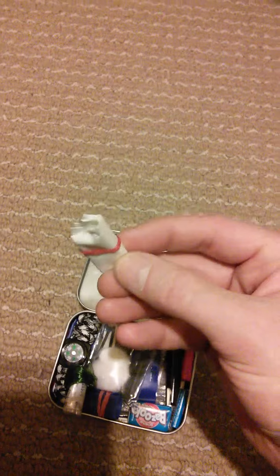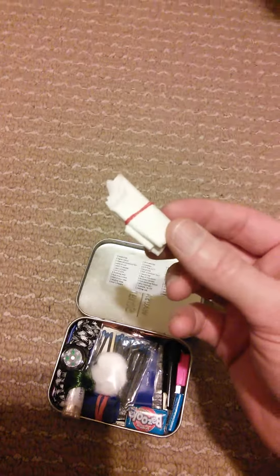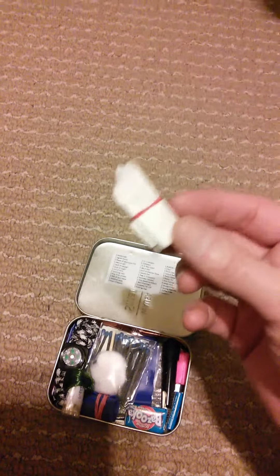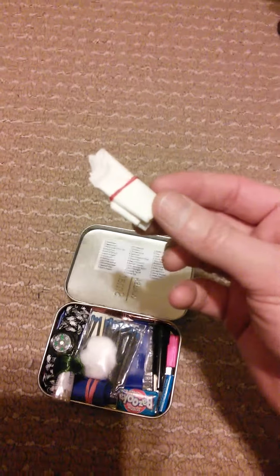These are coffee filters. These are partly necessary for retaining water — you can also use them as tinder — but they're necessary for water for sure. You don't want to drink the nasty sediment or the floaties that are in some of the water you might come across.